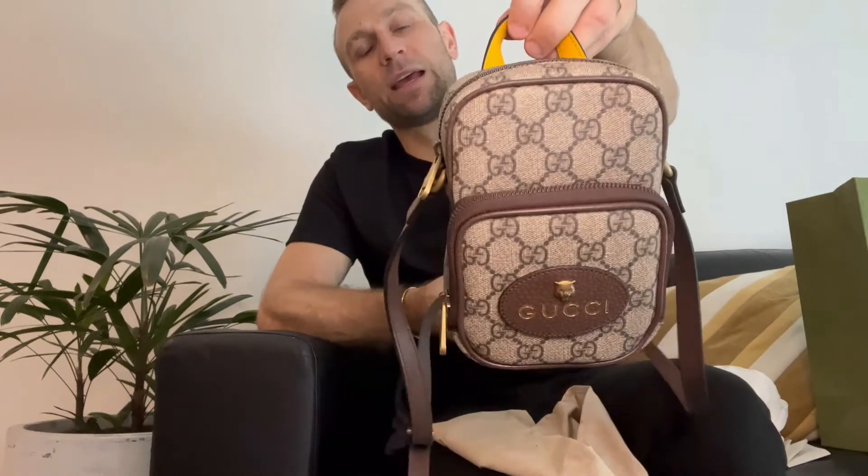That's the Gucci unboxing for you guys. It's beautiful, and like I said, we're adding to our small bag collection now, which is pretty exciting. That's the end of this video — I hope you liked it. If you get a chance, don't forget to comment below, like this video, and if you're not already, please subscribe to my channel. Hit that notification bell as well so you can get all my future content moving forward. Look forward to talking to you guys soon. Bye.